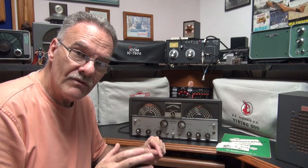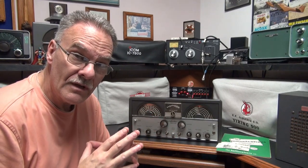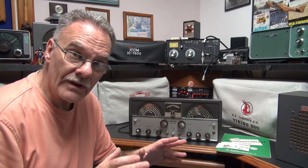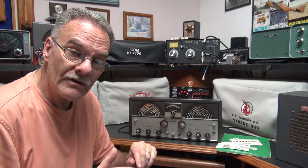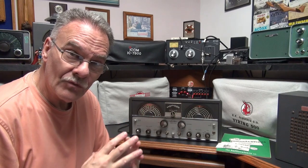The S85 receiver had the same issue. When Halicrafters developed the SX100 receiver, they actually added an octal plug on the back and it had muting that you could use with a transmitter. But for some reason, they didn't see it necessary to put it on this receiver. So I'm going to show you an easy way that you can add muting and run the ESX-99 with your transmitter.